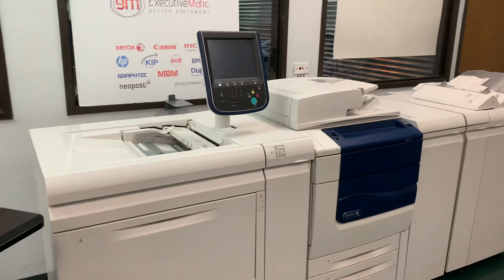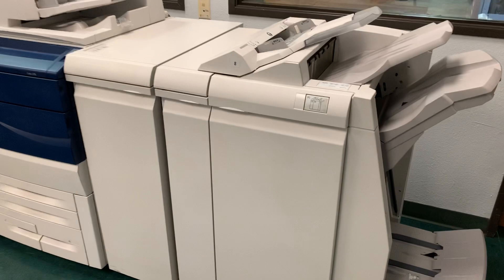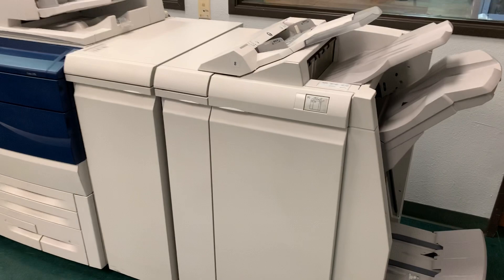A good machine for a good price and very easy maintenance. A large start for a good price — you can buy the supplies online for very cheap and offer competitive prices among large printing shops, with a resolution of 2400 by 2400. It can print any card stock up to 13 by 19, with nationwide shipping available, also to Mexico and Canada.